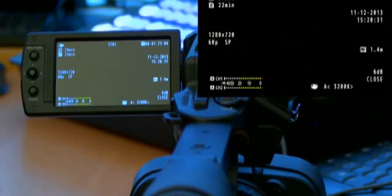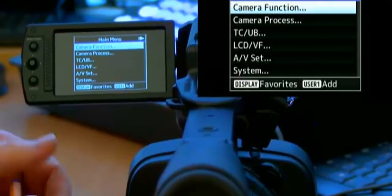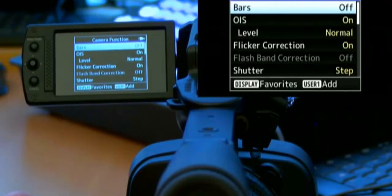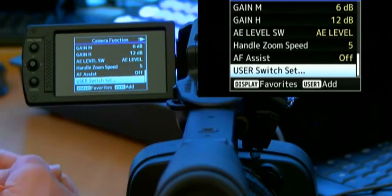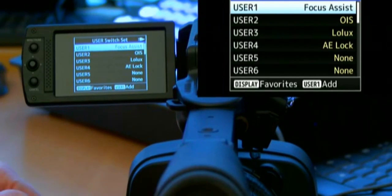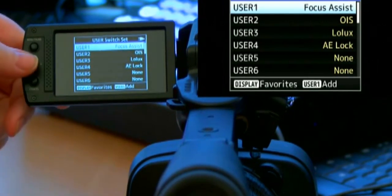Let's look at how to manage the special buttons. Press menu and you're in the camera function area. Press OK. You can scroll down, but since the user switch setting is at the end of the menu, it's faster to scroll up and get there immediately. Go into user switch settings and you'll find all six user buttons where you can assign dedicated applications.